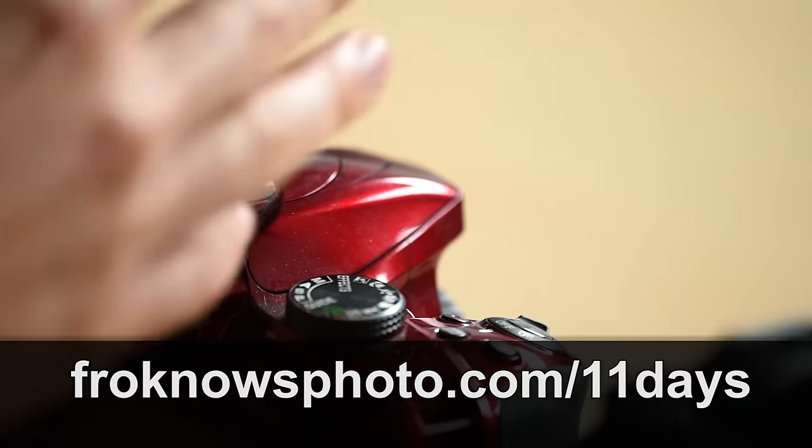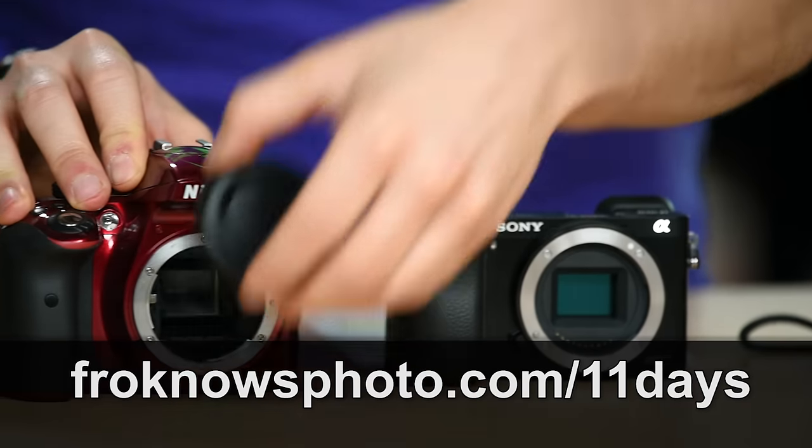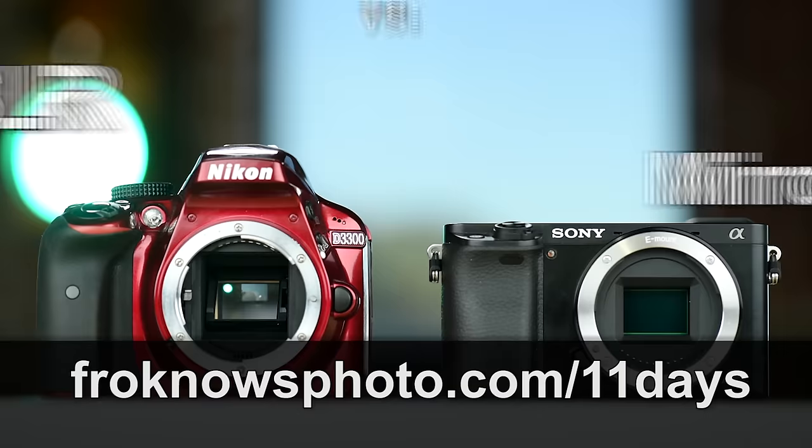Right before we jump into this video, if you want to get my free 11 days to better photography mini video course, head on over to froknowsphoto.com slash 11 days to get started right now.